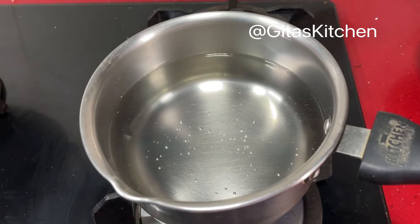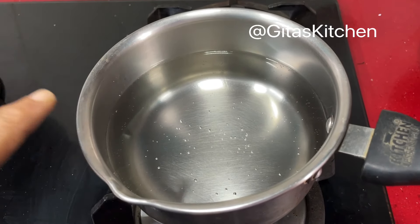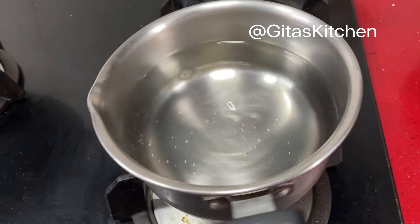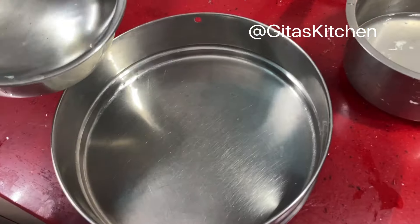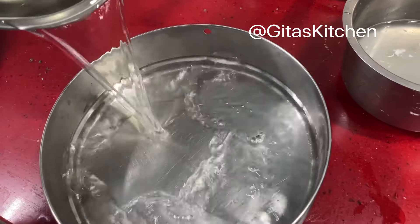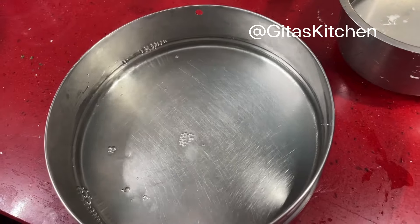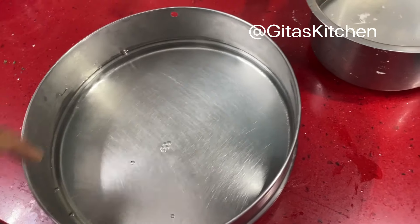Here I have kept some water. When it becomes slightly warm we can use it — it need not boil. Take it out in a large bowl and keep it ready. Once we fry the vadas, we will dip them in this water.